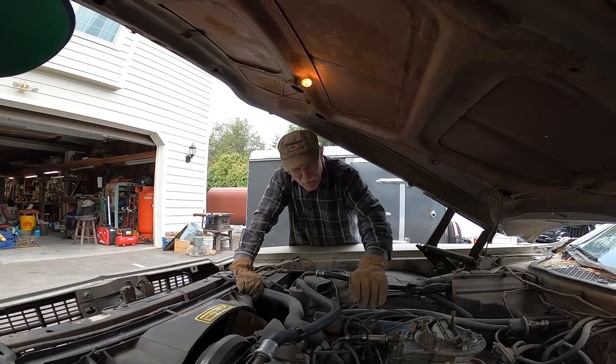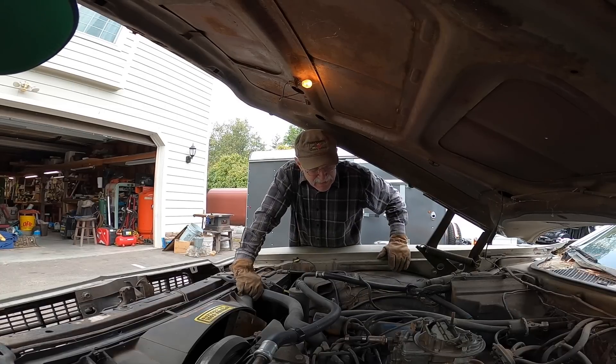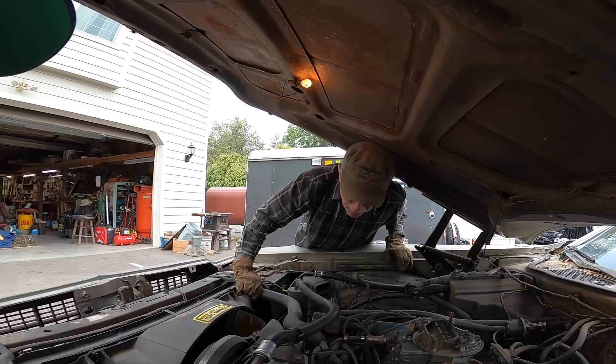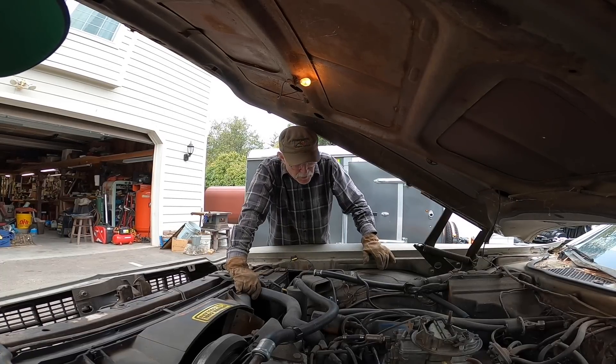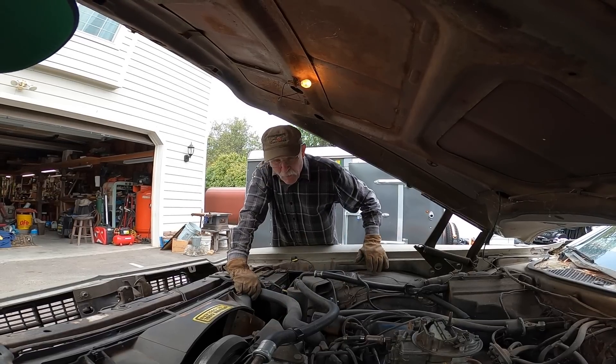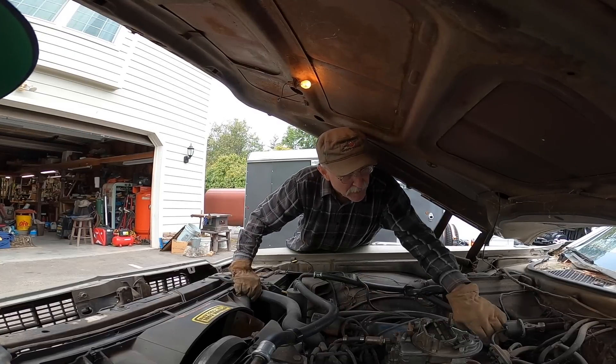Drain the radiator first, then undo the fuel lines and everything it takes to get the carburetor off. That'll give a better look at the front of the engine. We also need to pull the distributor and roll the engine to get the rotor facing number one — the cylinder numbers will be on the manifold.